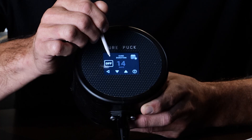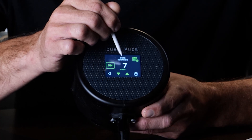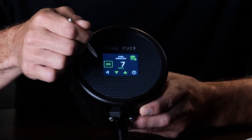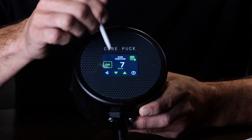Next is cure duration — out of the box it's set to off. Turning it on means that for the next seven days it will burp on the timed interval. When you push the play button on the home screen, it's set to burp every 24 hours for 60 minutes, continuously for seven days and then stop.